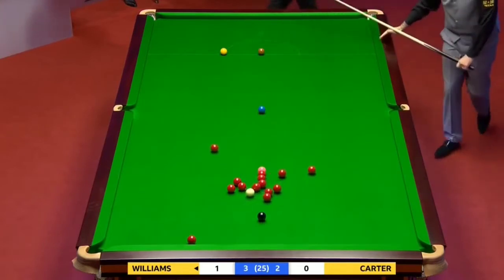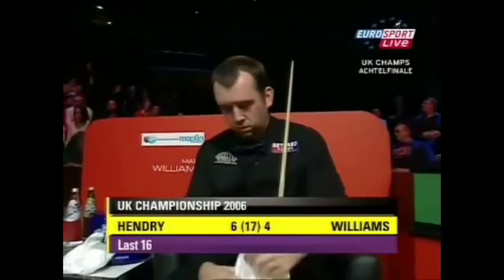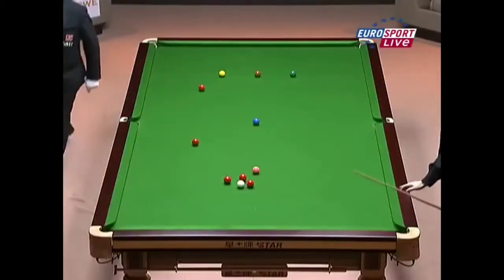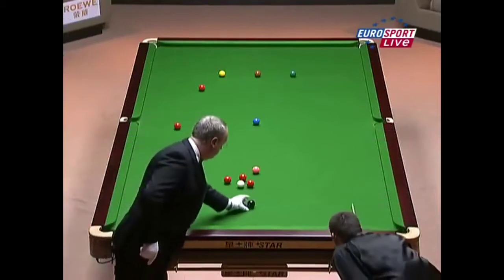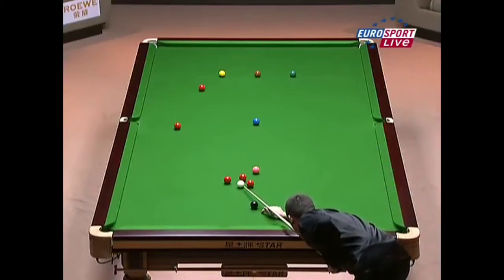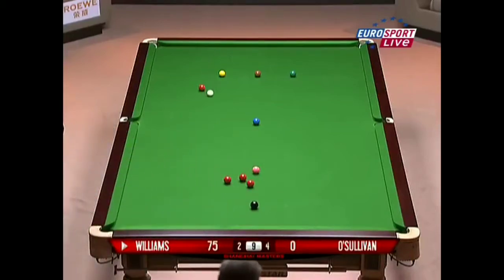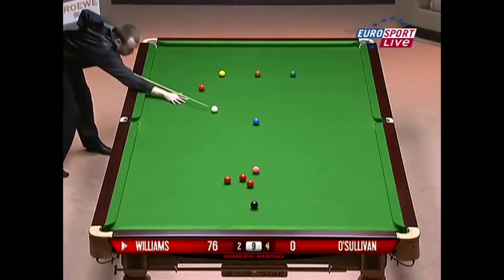Look at this shot he's played - look at the shot he's played there. Oh, that was unlucky unless he can get through the gap for the one to the centre. 75 - I think he can, still a possibility of a century then. It's going to be 4-3 - seven frames played and one hour fifteen minutes of actual playing time. Incredible.